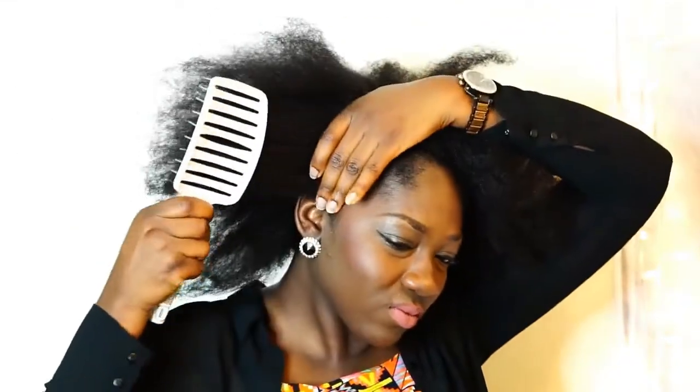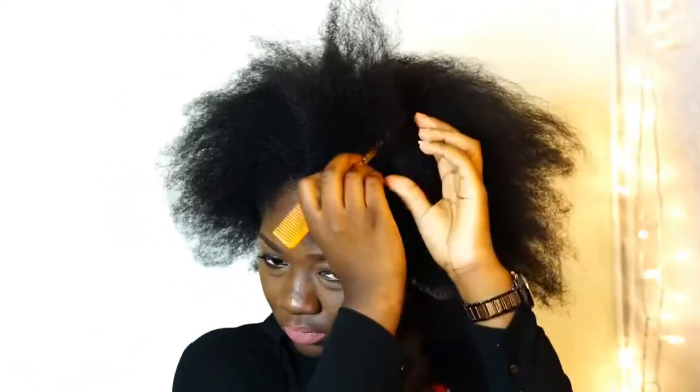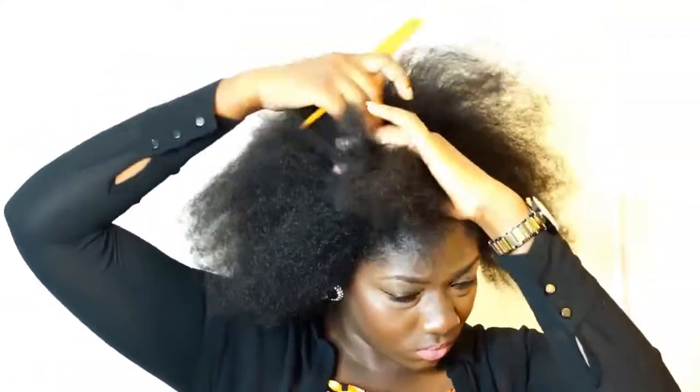So first things first, let's brush out our hair and start sectioning it. I'm going to section my hair into six pieces. We'll be using the ponytail method with a curling wand to achieve this look.